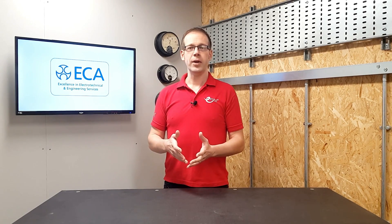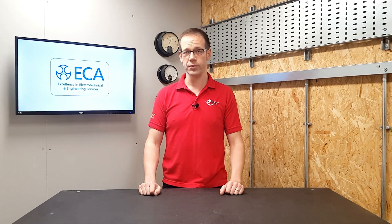Welcome to this Q&A with the ECA. Today's question relates to site installation work. This question came in from one of our viewers — paraphrased slightly — and it is: do we have to use 110 volt power tools on site, or is it acceptable to use 230 volts?